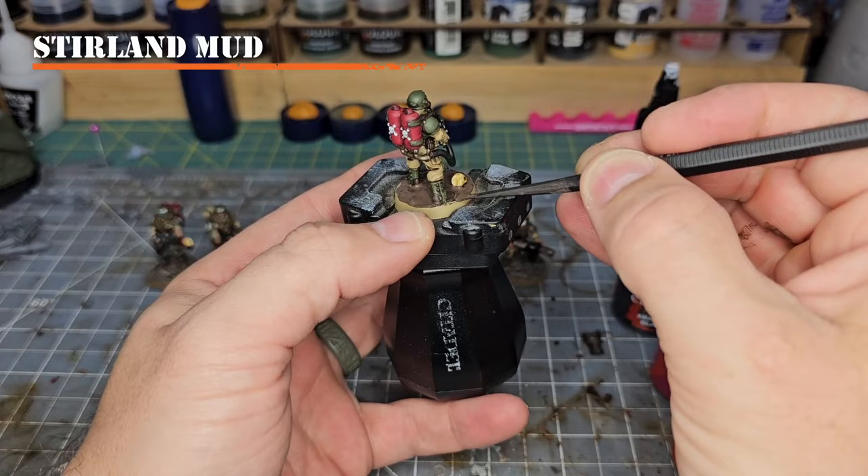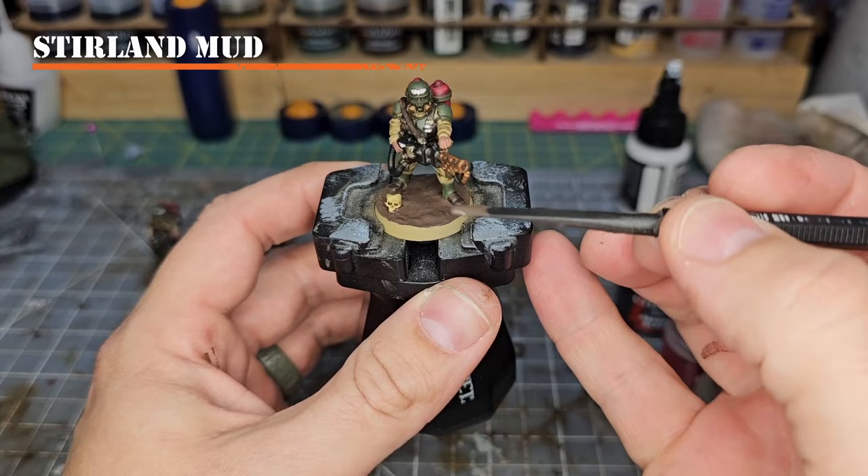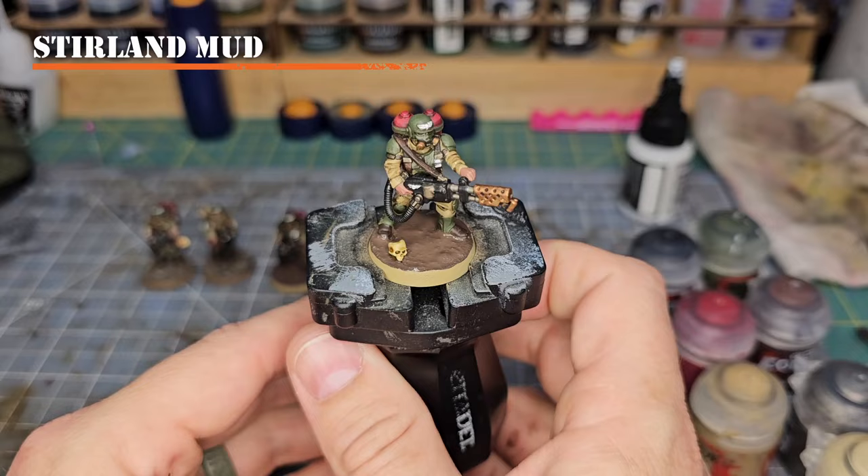One thing to do when applying the Sterling Mud to your model is make sure it is uneven in some places to create higher and low spots in areas with greater texture difference.